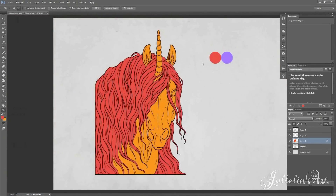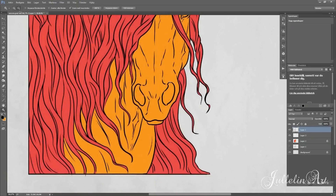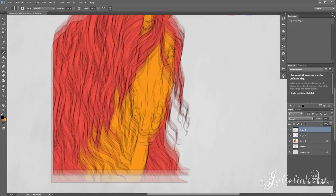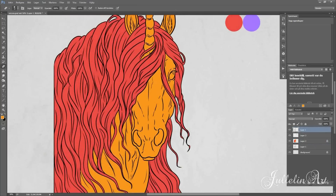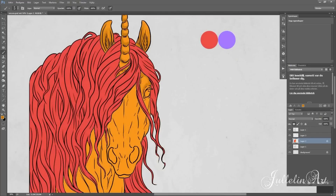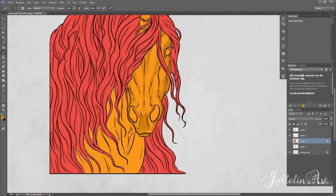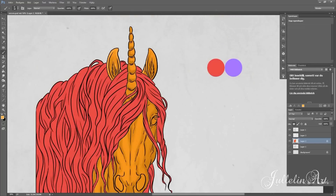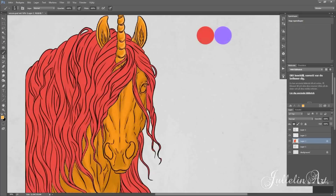I don't think the colors would be as pretty if they were reversed. I also thought about how the lighter color should be underneath and the darker up above — otherwise it would look a little strange.